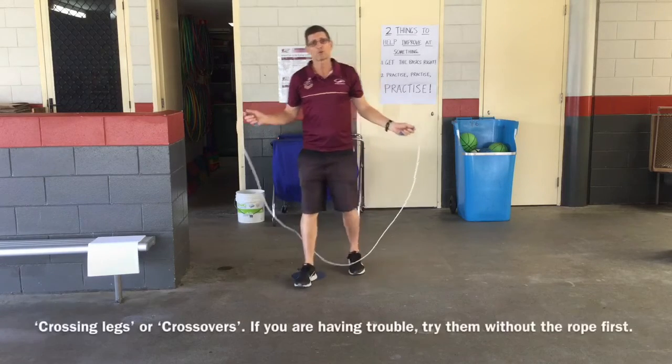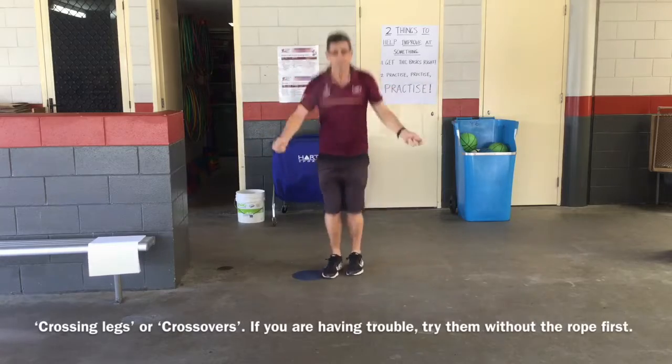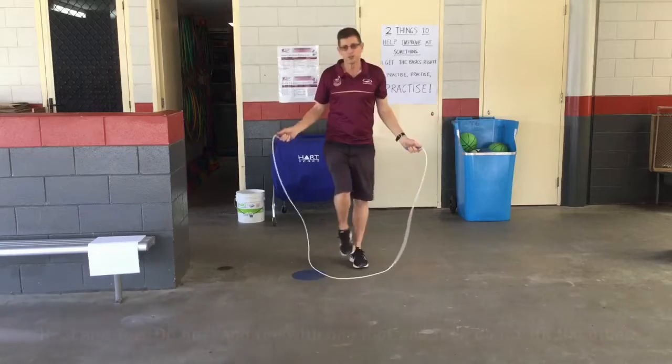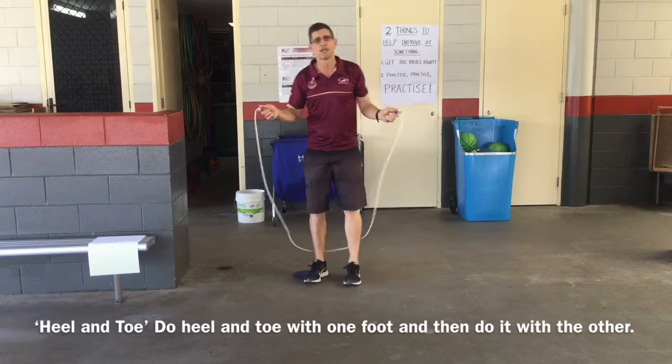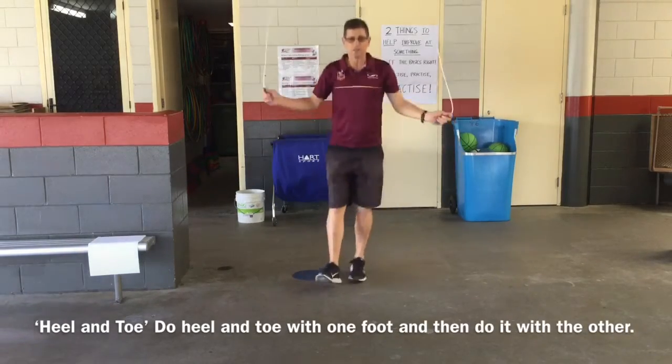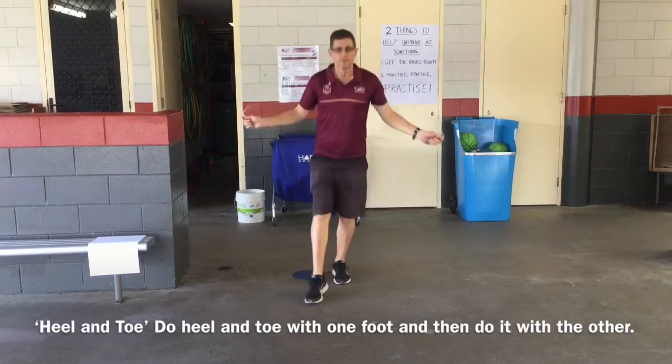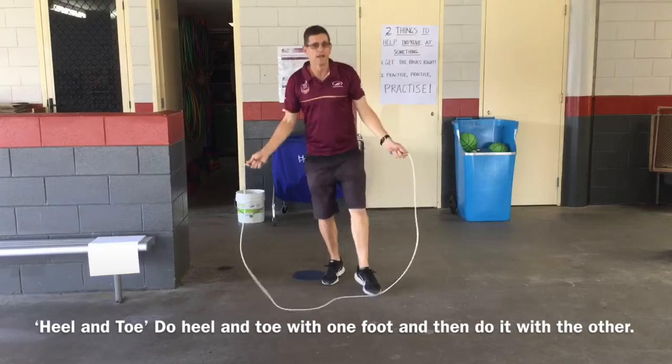Then we've got crossing legs, or crossovers — so we can cross our legs and cross them back again and get quicker. And you can try heel and toe too, which is a bit of a dance-type move: heel and toe, heel and toe, doing one foot and then the other foot out the front.